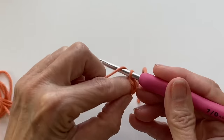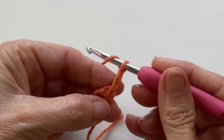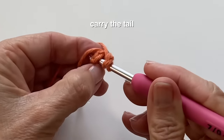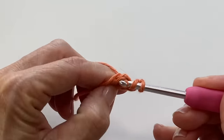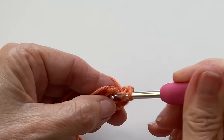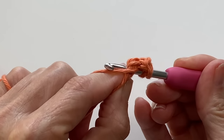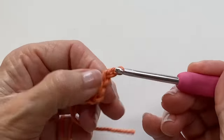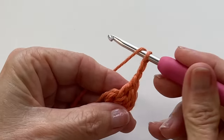Work round one as you normally would, making sure to carry the tail as you make your stitches. This is going to do two things: it's going to secure your tail as well as give you a way to tighten your center. This is also a really great alternative if you don't like making magic rings. As you're working your round just keep making sure that you're trapping the tail under those stitches.